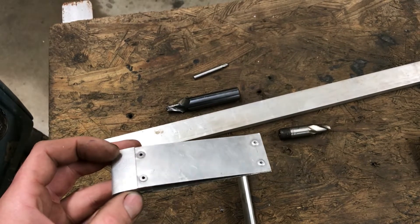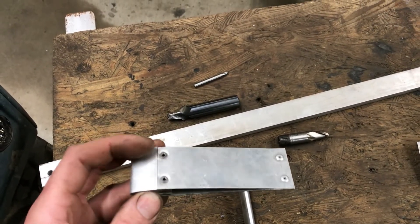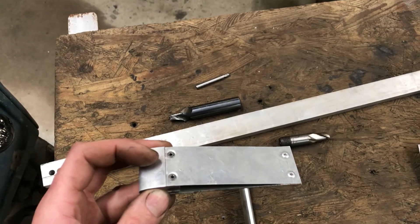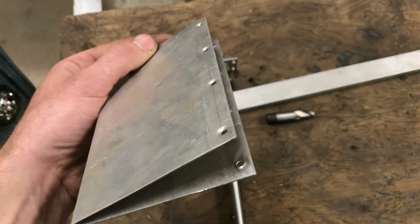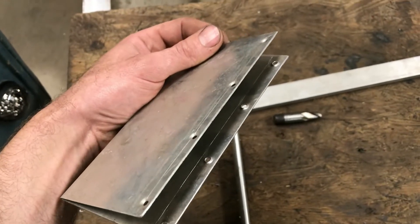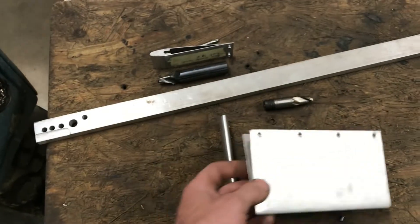The next thing I did was to punch these holes — they weren't drilled, they were punched and pre-dimpled. They're pre-dimpled, which improves the strength and also allows the rivet to sit flush.